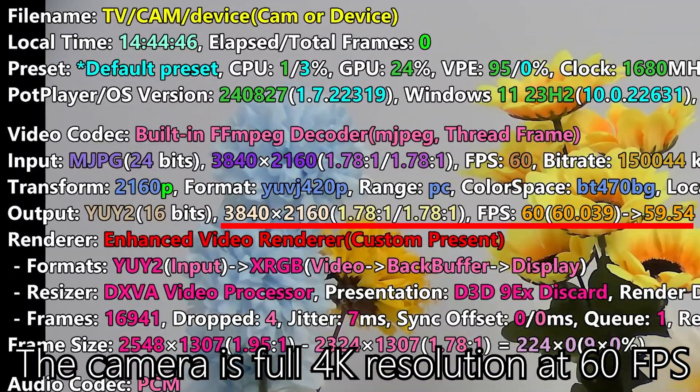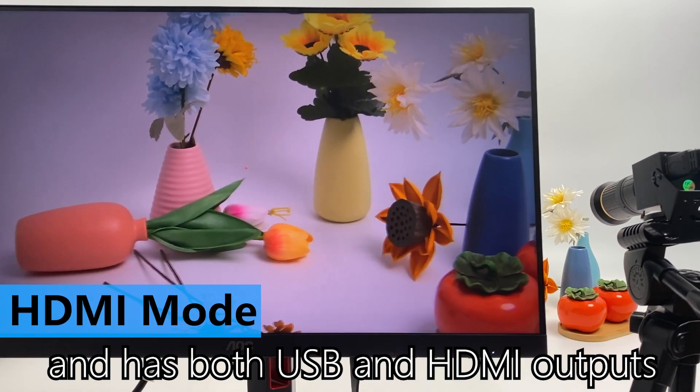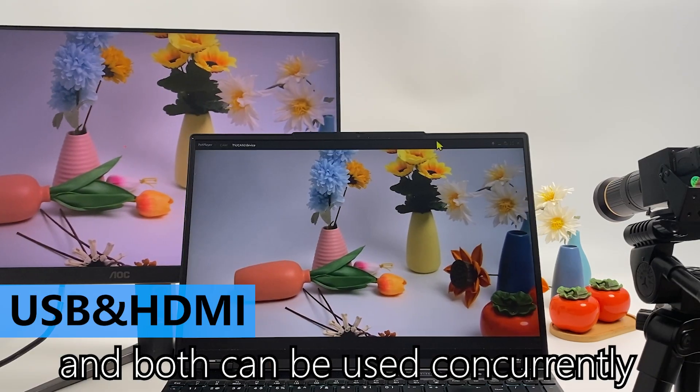The camera is full 4K resolution at 60fps and has both USB and HDMI outputs, and both can be used concurrently.